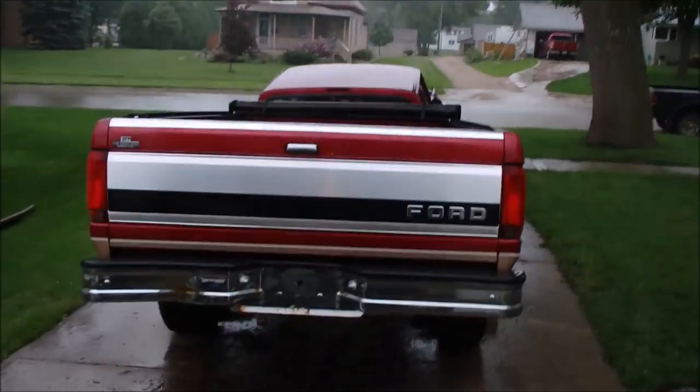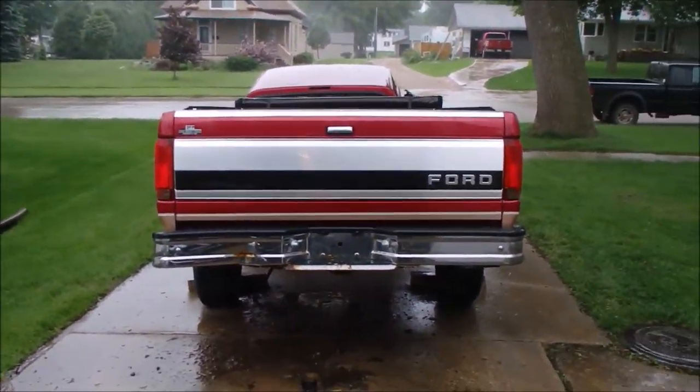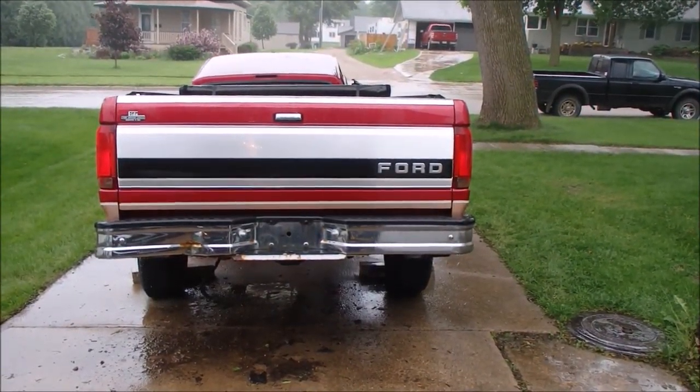We got the bed emptied of scrap just in time for it to start raining, so there's that much of it gone. The cab will be going here in a couple of days, and we can work on narrowing the front of that.